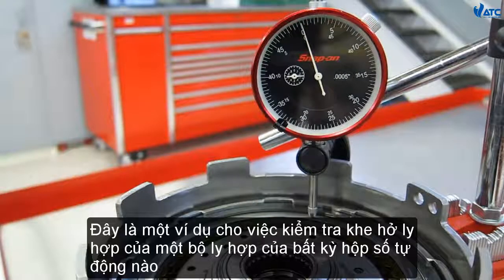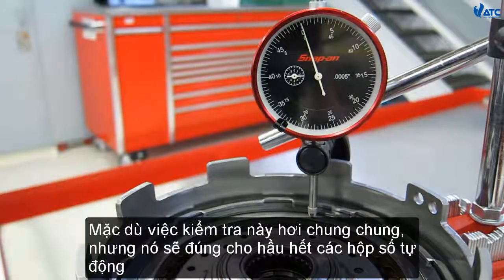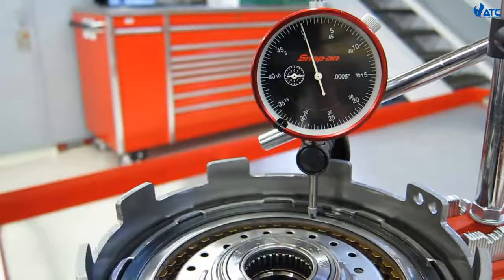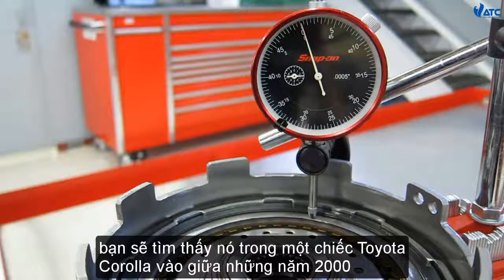This is a demonstration of checking the clutch pack clearance of just about any automatic transmission or transaxle. Although this procedure is generic and will work for most transaxles and transmissions, the clutch pack we're checking today is a direct clutch pack from a Toyota A245E automatic transaxle.